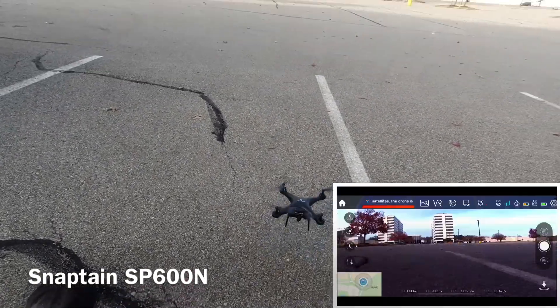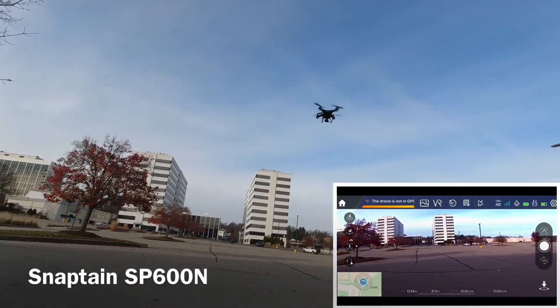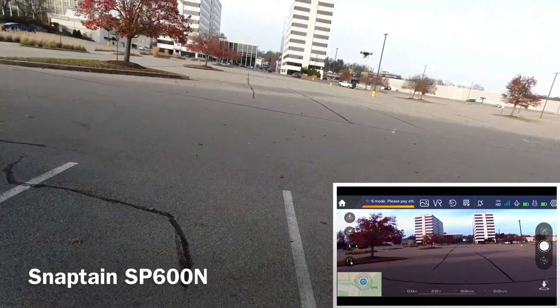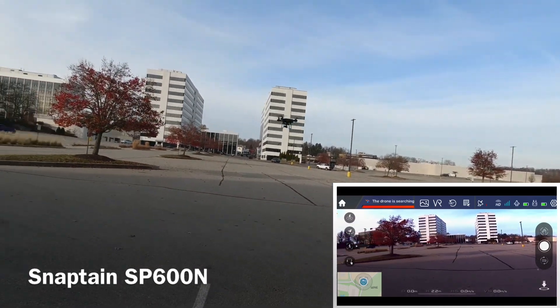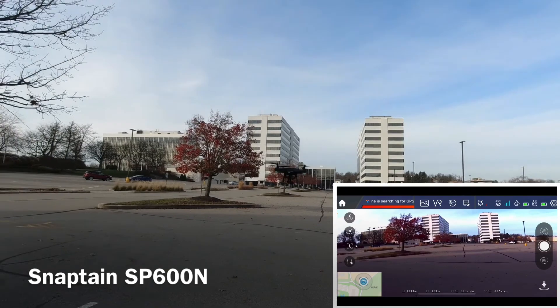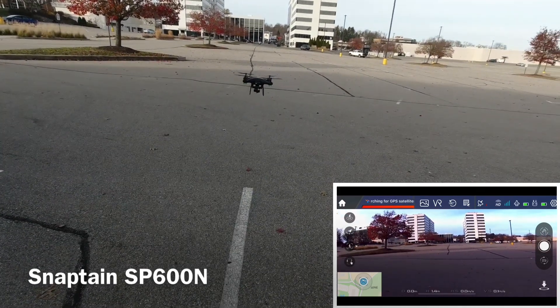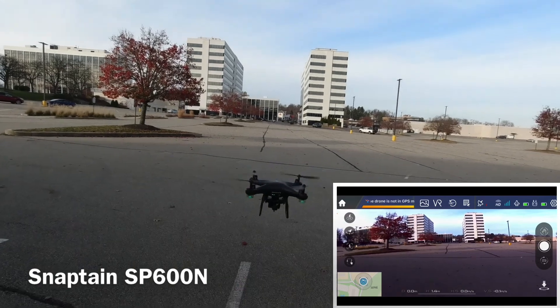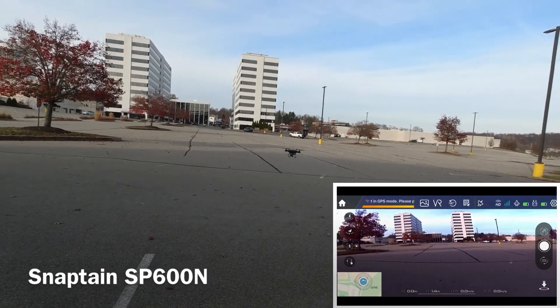All we can do is use the other mode — the Atti mode. Now the light's already showing two lights on the battery, but I just got done taking it off the charger.